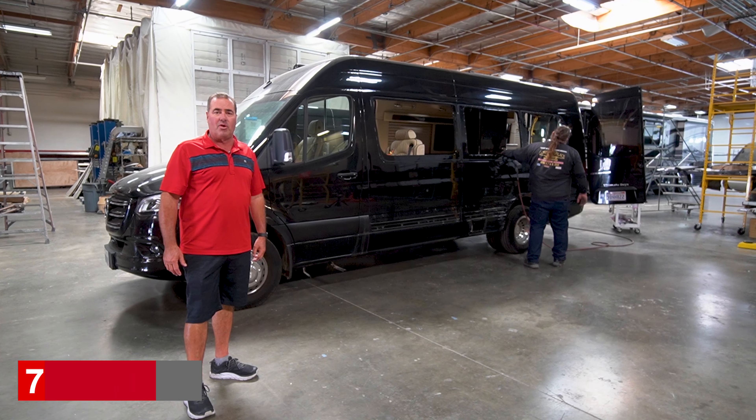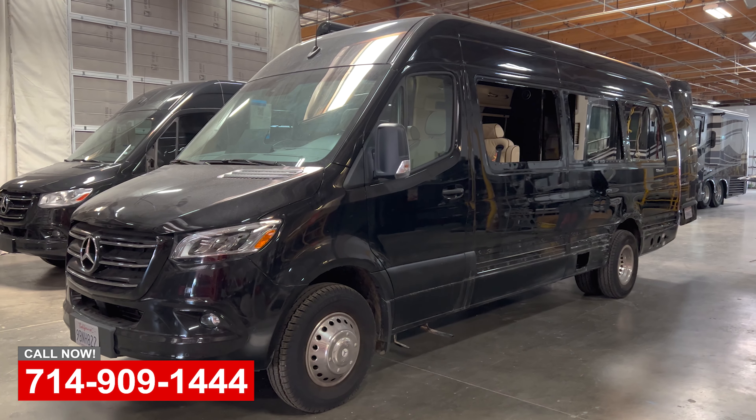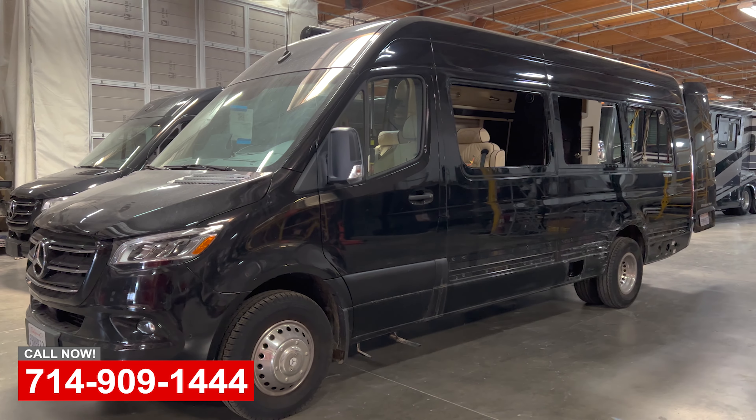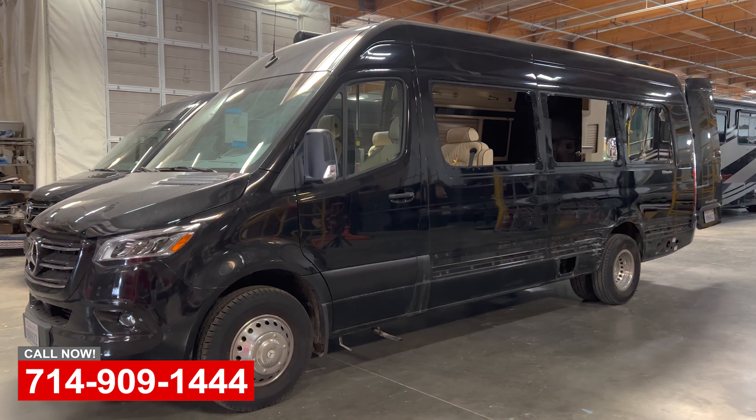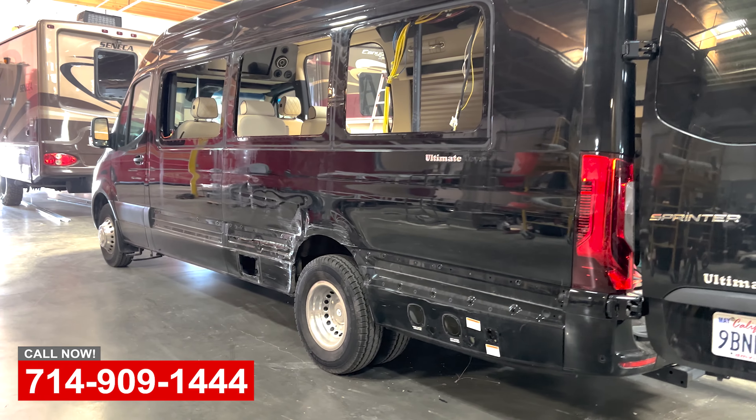Hi, this is Art with OCRV in Yorba Linda, California. I'm going to show you a printer van here that was obviously side-swiped into another vehicle or a pole or something. It's a unique limo van.